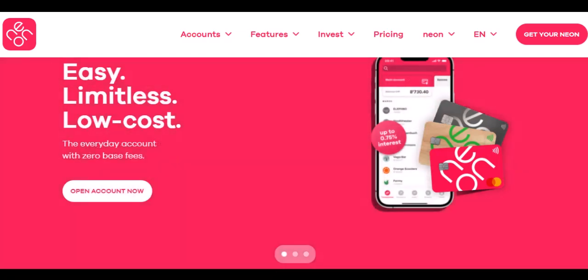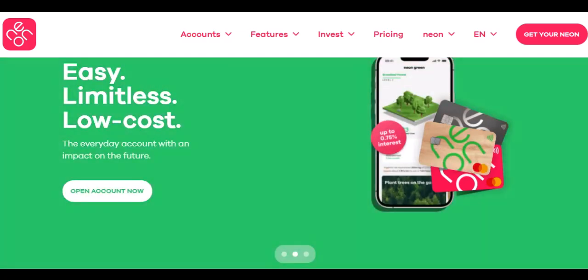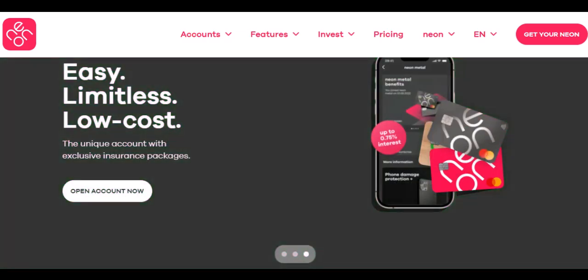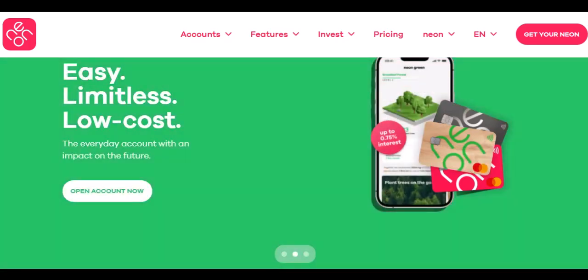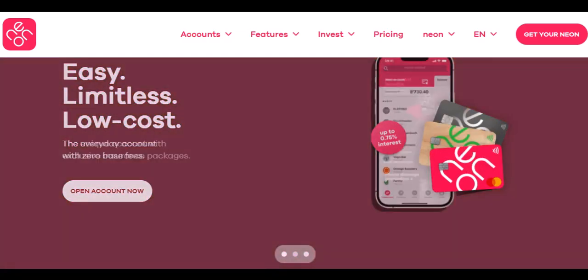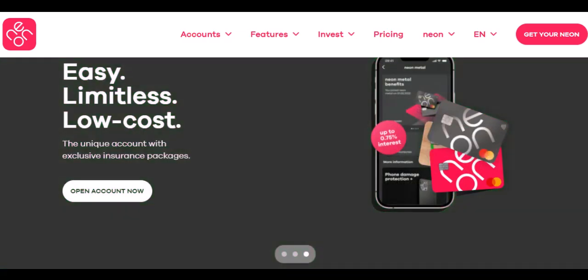So, what's the deal with this unbundling fee? Expensify offers different plans with varying features. In a perfect world — for them, at least — you'd use their Expensify card for most of your spending. This card integrates seamlessly with the app, making expense tracking a breeze. Here's the catch: if less than 50% of your company's spending goes through the Expensify card, you might get hit with an unbundling fee. It's essentially a surcharge for not using their card as much as they'd like.